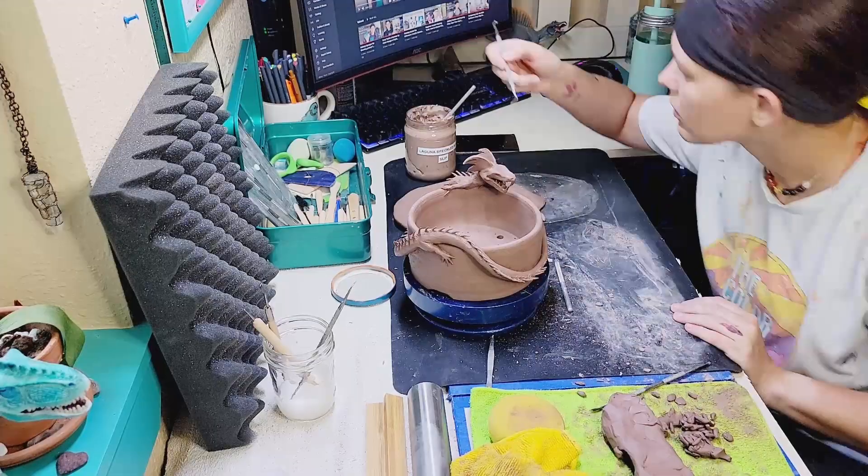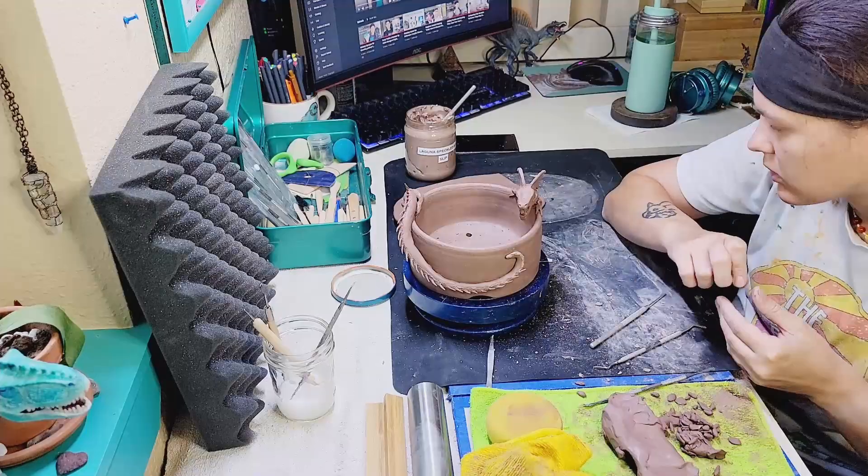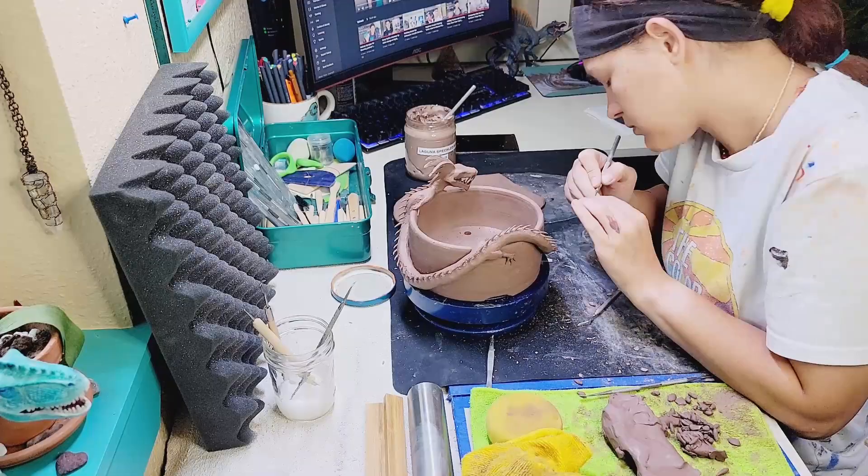Almost done — we are right here at the end of his tail. His spikes do taper, so as they get closer to his tail they get shorter, smaller, and they kind of bend in. So now I'm just going to work on these final spikes for the end of his tail.